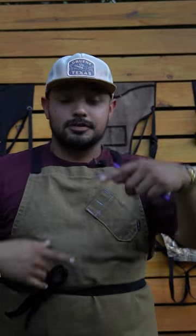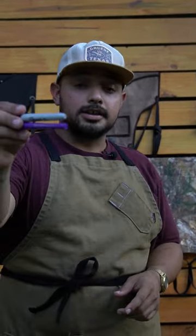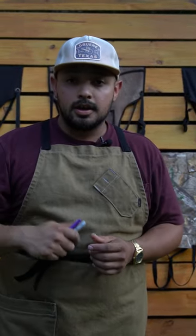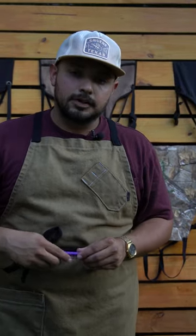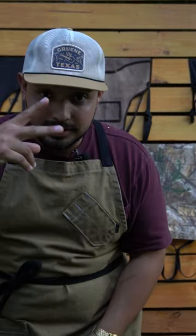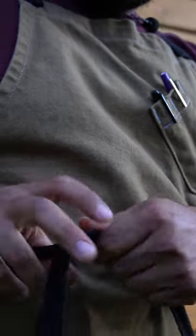We appreciate y'all for tuning in and subscribing. If you like this or have any questions, hit me up — DM me. I rock Valentish Goods aprons every single day, so if you're interested in buying but you're not sure, let me know and I can bring some clarification. We're gonna let that b-roll fly — I hope y'all enjoy it. Until next time, peace!